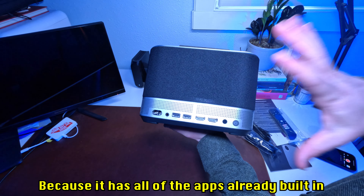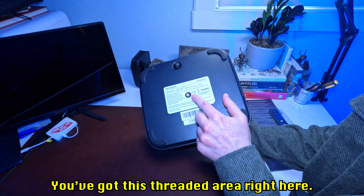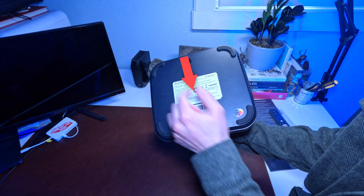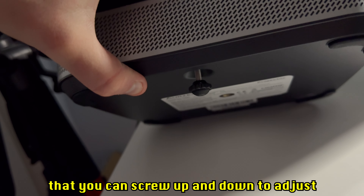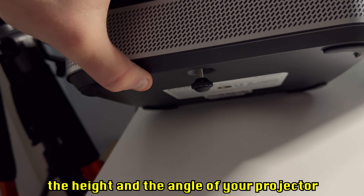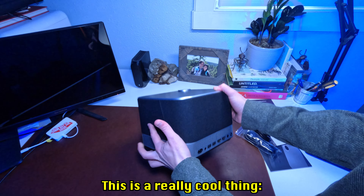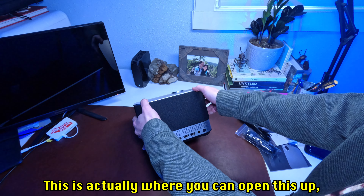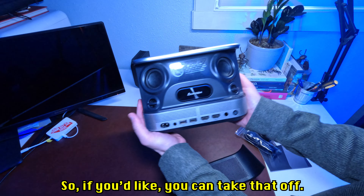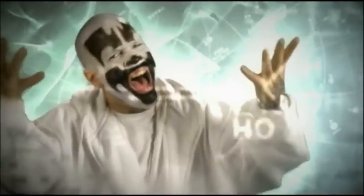It has all the apps already built in, which we'll check out when we test this thing. On the bottom there's a threaded area to screw it onto a stand, and a small adjustable screw to change the height and angle. Speaking of speakers — there's a removable magnetic cover that opens up to reveal the speakers. You can take it off or snap it right back on.